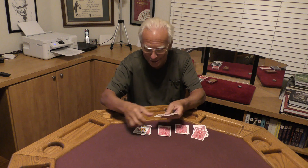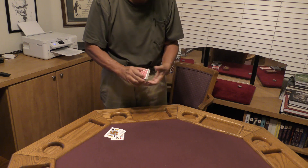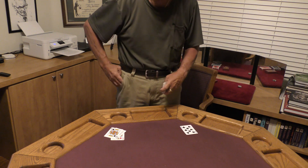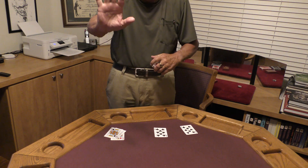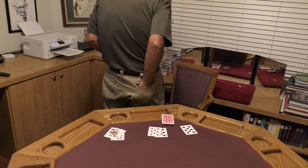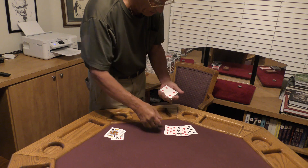Now when a magician makes something disappear, he's got to make them reappear somewhere else, right? So check this out. Hand is empty. Right here in my pants pocket I've got an eight of spades. In the other pocket I have the eight of clubs. Hand is empty. In my front shirt pocket I've got the eight of diamonds. And right here in my rear pants pocket, our fourth eight — the eight of hearts.